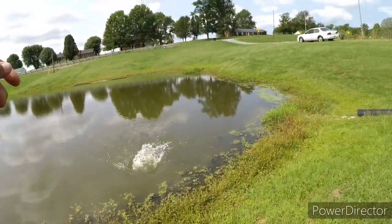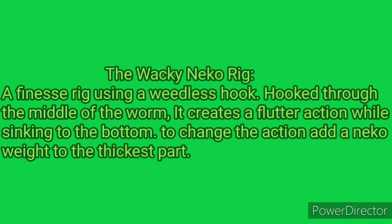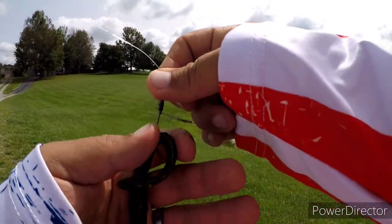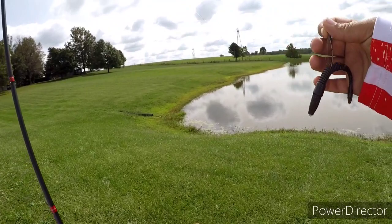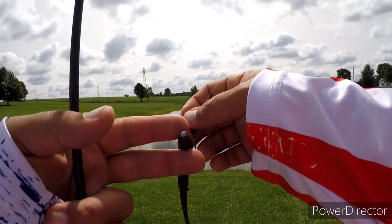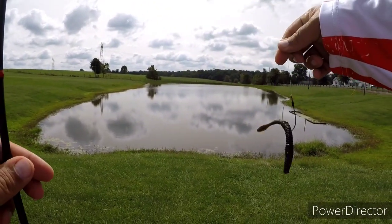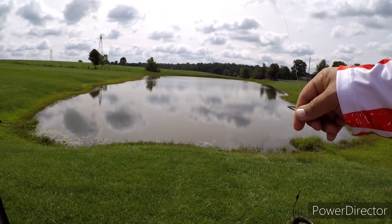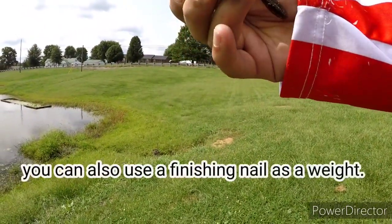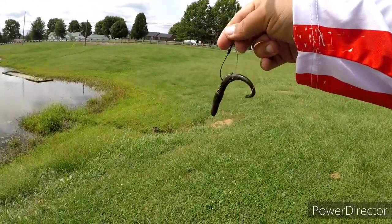Up next we have the Mud Bug color, wacky rigged — but I've got a Neko weight on the end of it. So this is a Neko wacky rigged Zaza bass worm. When it drops in, you see how the pin weight on the end kind of gives it action — you can keep it tight and it'll just bounce along.